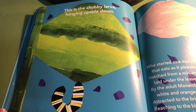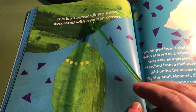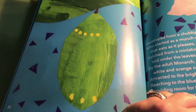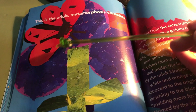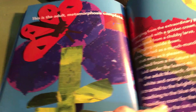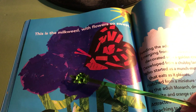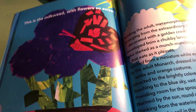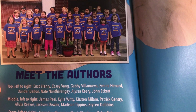This is the chubby larva hanging upside down. This is an extraordinary pupa decorated with a golden crown. This is the adult, metamorphosis complete. You can see that butterfly has come out of its cocoon, out of its chrysalis — now it's a full adult butterfly. This is the milkweed with flowers so sweet, because milkweed flowers are what adult monarch butterflies eat. And that's why they lay their eggs on them, so when they hatch out they will have something to eat right away. And here are the authors of this book, the second graders and Miss Hicks' class.